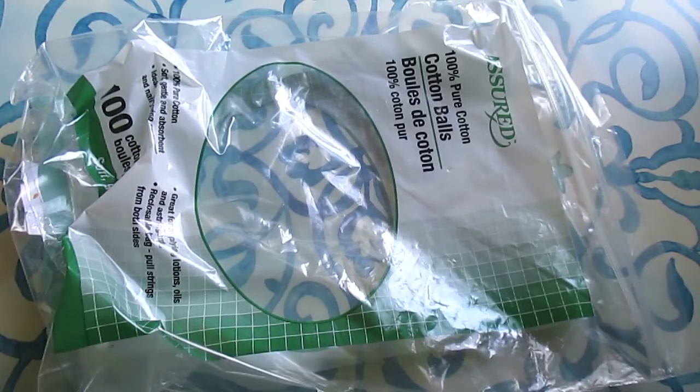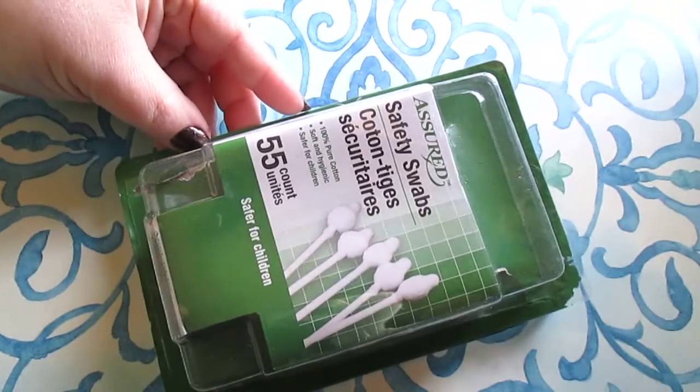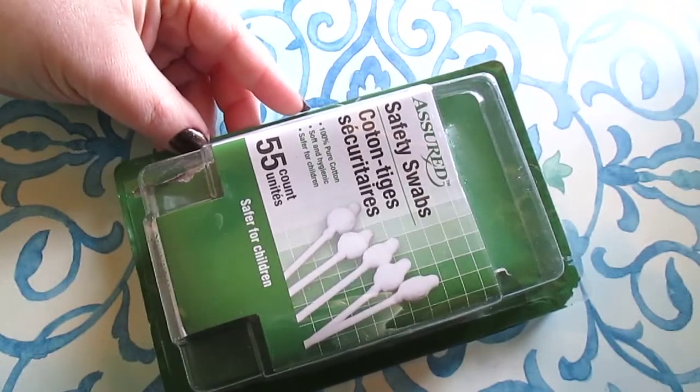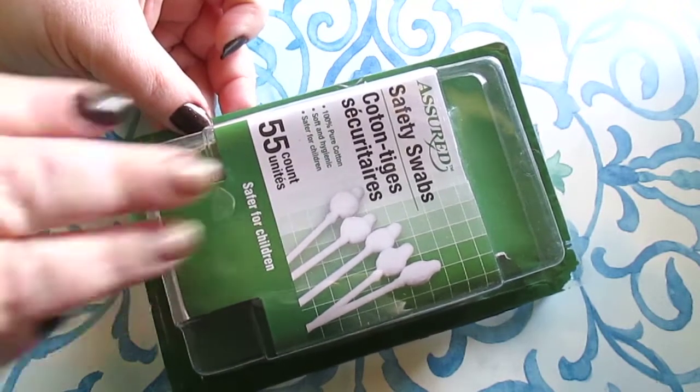Next up I always get these — they're the 100 count cotton balls and I absolutely love these for nail polish removal and using witch hazel. I also got some cotton swabs — the safety swabs, 55 count, for Connor. They come in blue and I love that they come in different colors, that's fun.